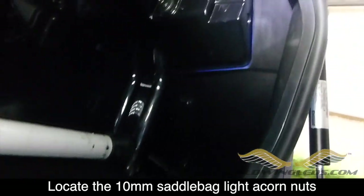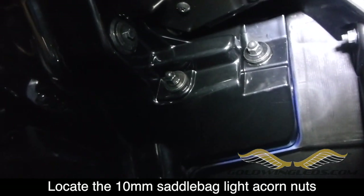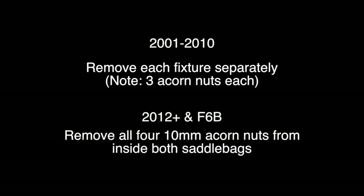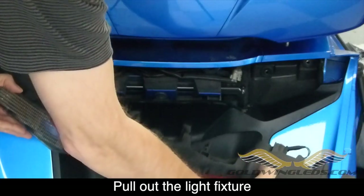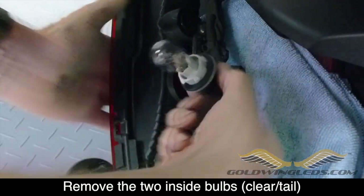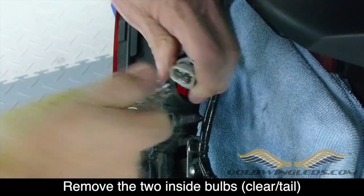Open your saddlebags and look toward the rear up at the top and you'll find some acorn nuts. There are two 10mm nuts on the 2012 and greater that hold the rear bottom taillight assembly in place. On a 2001 to 2010, there are three acorn nuts holding each of those fixtures in place — you want to remove those. On a 2012 and greater, remove all four 10mm acorn nuts from both saddlebags. Once you do that, the taillight assembly will just pull out. Remove the two taillight bulbs just like before — one quarter turn to the left and they'll come out.